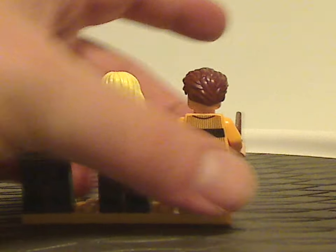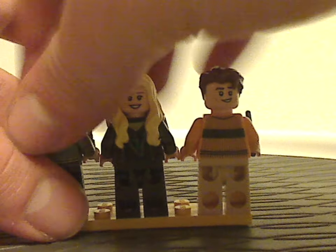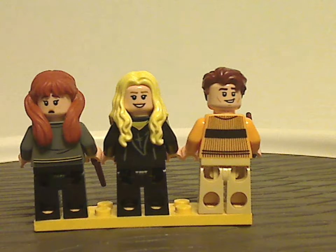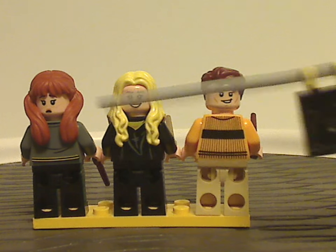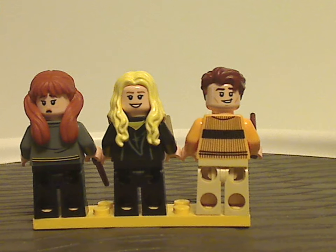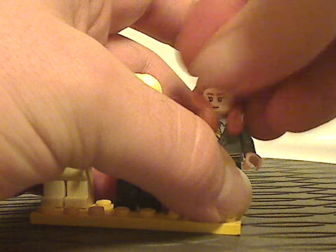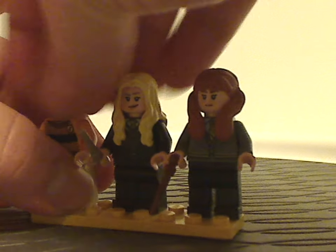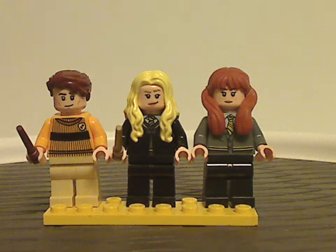On the back sides of each of them, you can see the double-sided faces and back torso printings for each of them. And that's about it with the minifigs.